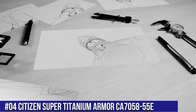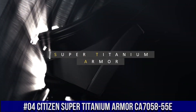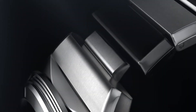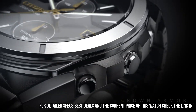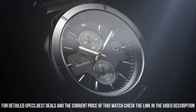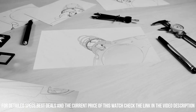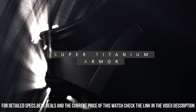Number 4: Citizen Super Titanium Armor CA7058-55E. Nowadays, the price of this watch is $540. Powered by any light source, continuously and sustainably, eliminating the need to replace watch batteries. Band length: 241.3mm. Case width: 44mm. Lug width: 21mm. Band type: bracelet, titanium, plus one DLC plated link. Case material: silver tone super titanium.